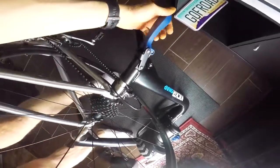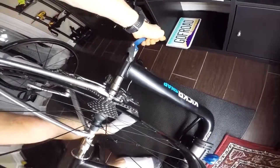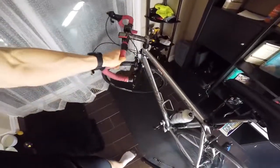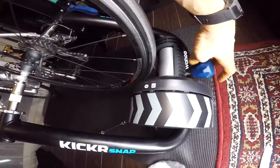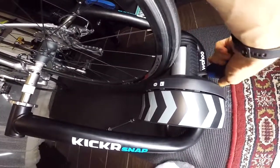On the other side of the trainer you'll see this giant handle, which is kind of cool. You just press it down and it secures your bike — that's pretty sturdy. Now you can see there is a gap between the flywheel and your wheel, so by adjusting this thing we move it back and forth until it gets in contact with your wheel.